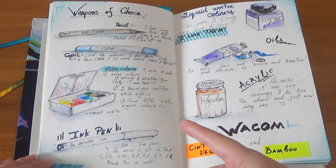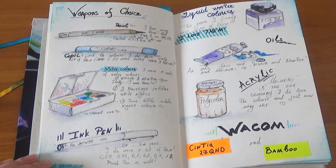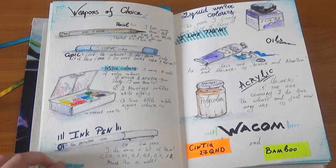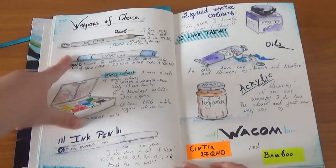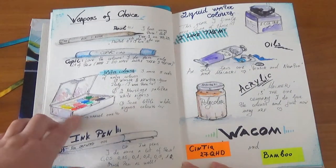I have Winsor & Newton oil paint, Copic markers — I need to replace some now because they're out of color — a normal pencil, and of course my watercolor sets. This one in particular is from Nevskaya Palitra.